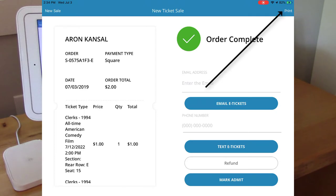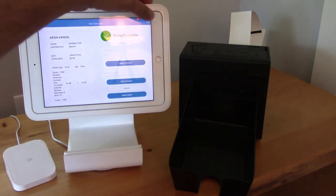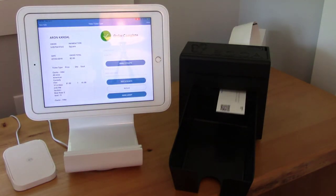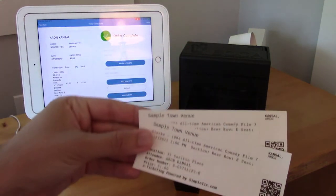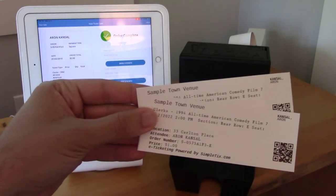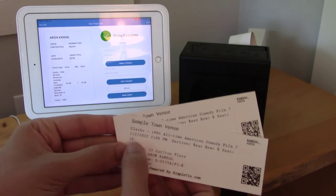Our order is complete. Now I'll print the tickets. The tickets have been printed and you can see my name right on it. You can see where the section is, what the row is, and the seat number.